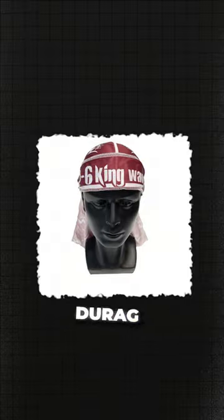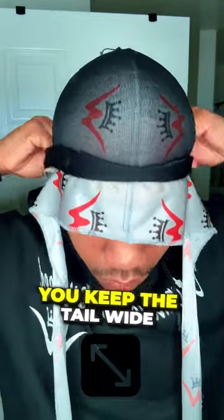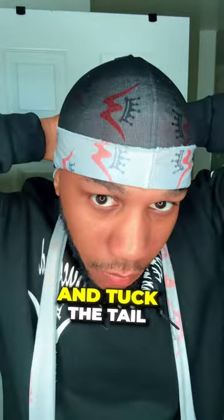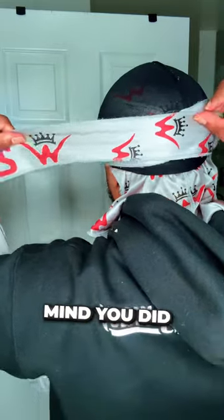First, you're going to bring the silk do-rag — the front part — down to eye level, then flip it up. Wrap one of the tails around your hair and ensure you keep the tail wide. Go behind your ear and tuck the tail. Do the same thing to the other tail of the do-rag, but ensure the logo is showing correctly across your forehead. You can let the flap hang, but I like to tuck mine.